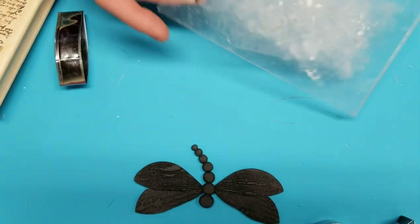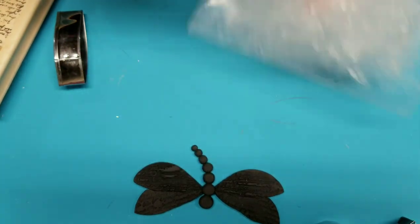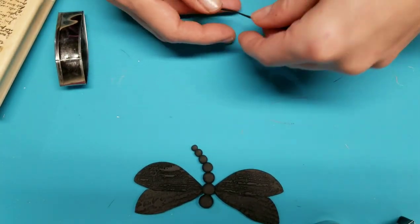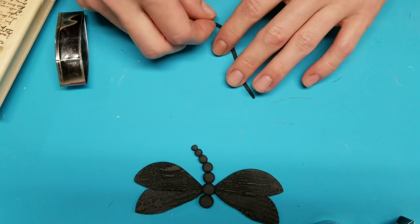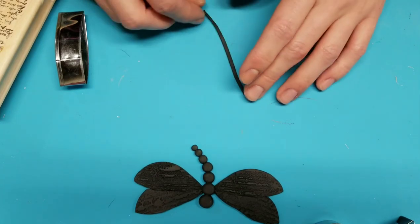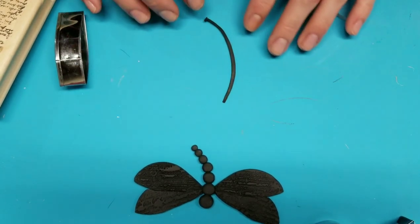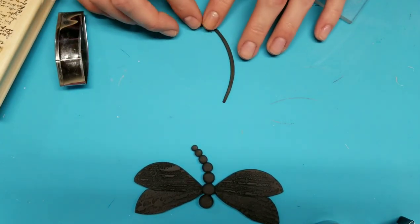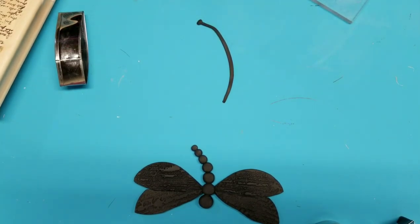I make it longer than it actually needs to be, and then it'll probably be a little curved. It's so skinny that it's really hard to work with, but that's why I make it a little longer than I need it to be so I can hold it and mess with the ends. And then literally, we're just going to roll out some balls.